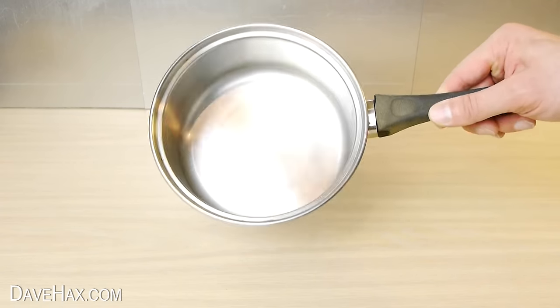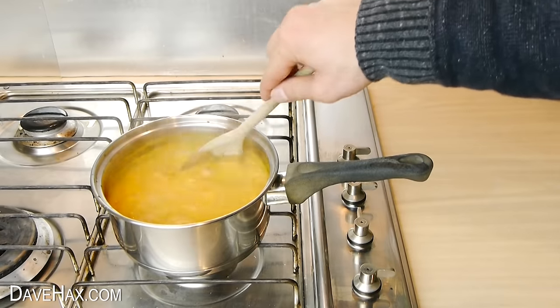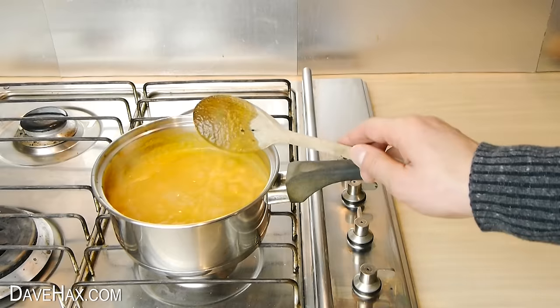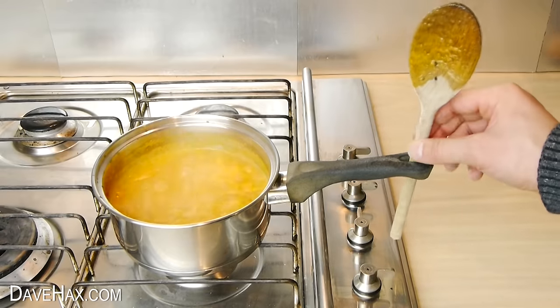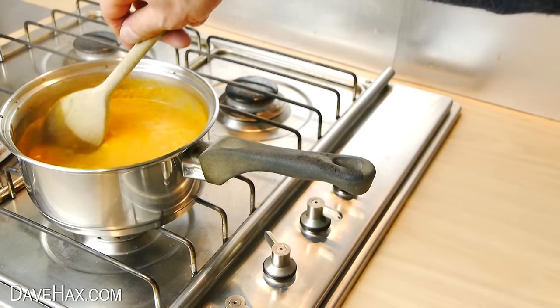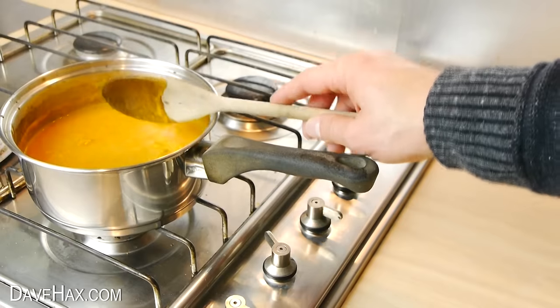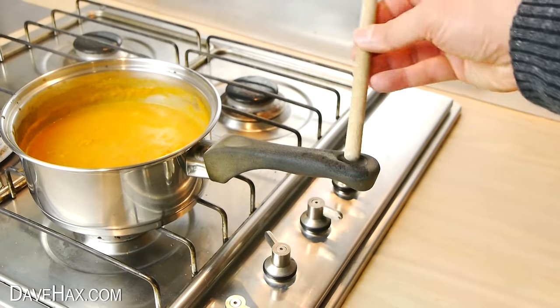Today I'm going to show you five really cool life hacks using a saucepan. If you're cooking something and you've been using a wooden spoon to stir it, you can use the hole in the saucepan handle as a convenient stand for the spoon. This saves your work surfaces from getting dirty or stops you having to wash up an extra plate.